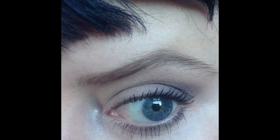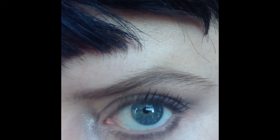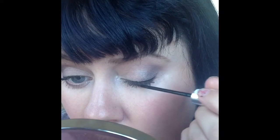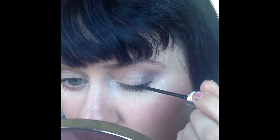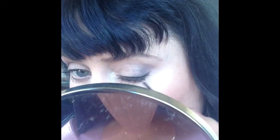And that is the almost finished look — there's a close-up of it so far. As an afterthought, I decided to add some liquid liner, just doing a very thin line and slightly winging it out at the edge, just to add a little something-something.